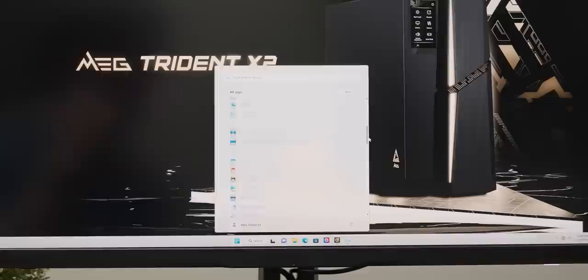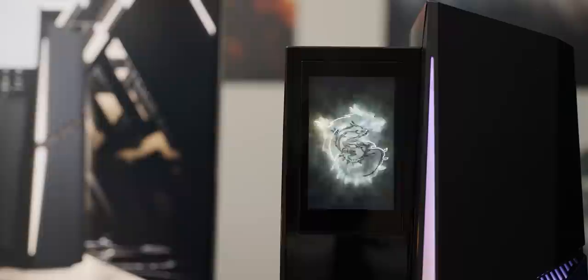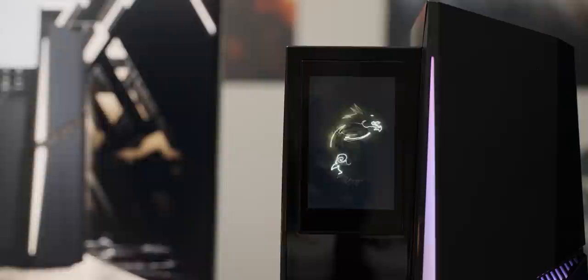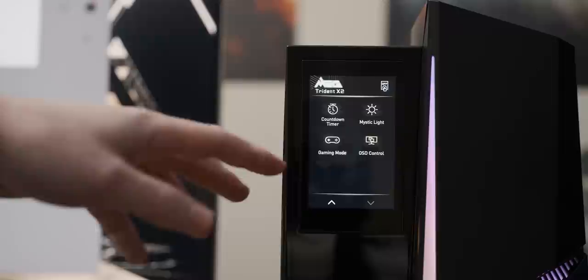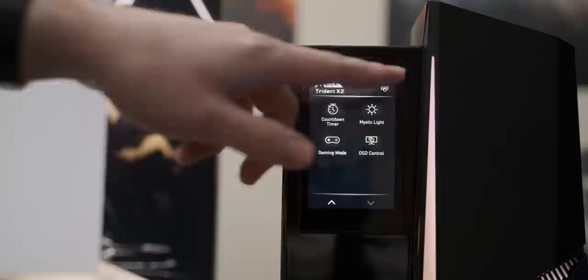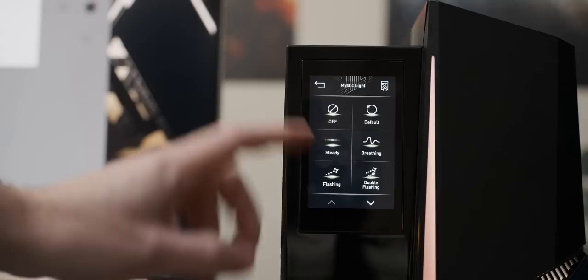There is the standard MSI Control Center thing that wants you to download more stuff, but other than that it's pretty clean. Now I want to quickly look at the functionality of the front screen - I've barely touched it and it's already disgusting. The shortcut function lets you launch software on your desktop from here and it's very responsive. There's also a gaming mode which I don't think does much, though you can set up gaming profiles in the MSI software. You can also set your RGB to different colors with it. So yeah, let's play some games.